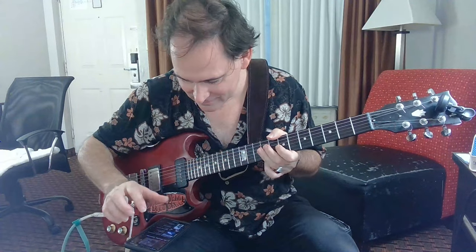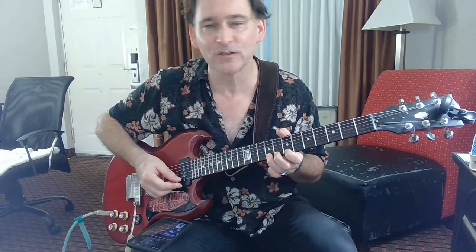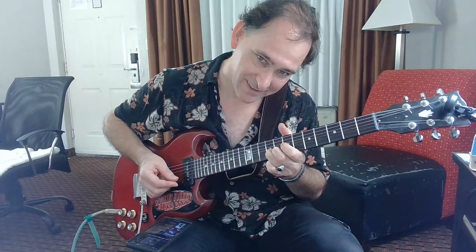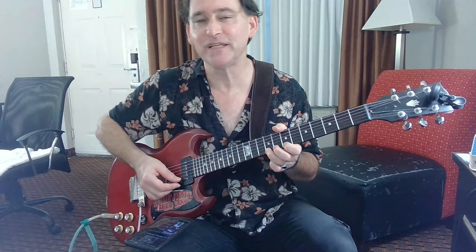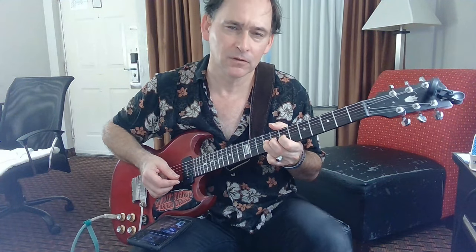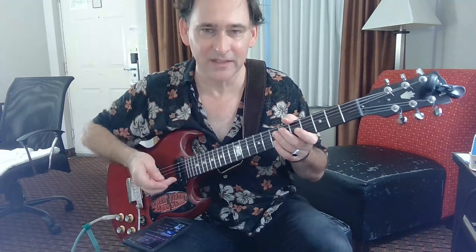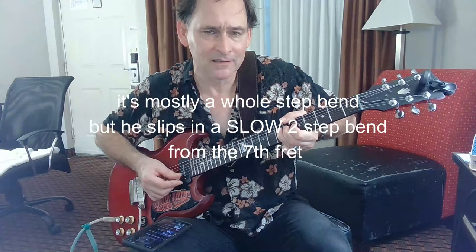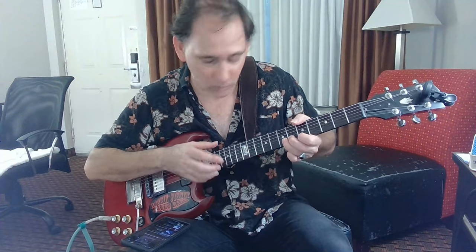Now we're going on the four, and on the four he does that real soaring thing that he does at the end too — this is the real trademark. Try to make it last at least four beats; it's more like four and a half beats. Then something amazing happens — that was one bend on one fret.